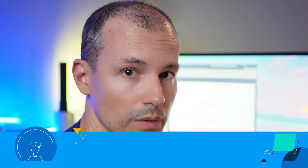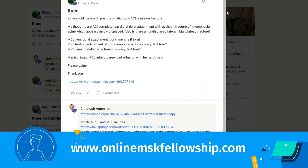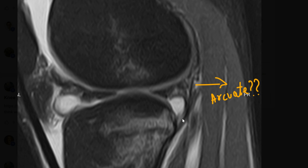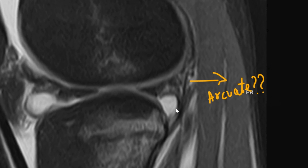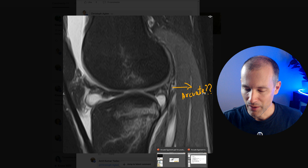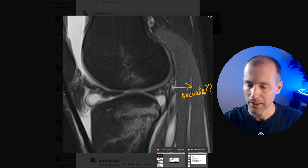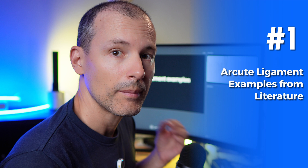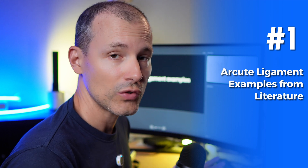In the virtual MSK fellowship we were recently discussing a case, and Amit was asking whether a certain structure is the Arcuate Ligament. So I told him to wait for this video because I will really dive into what the Arcuate Ligament is. I want to start off with showing you some examples from the literature where, in research articles, people were showing the Arcuate Ligament with little arrows.